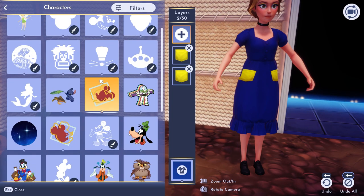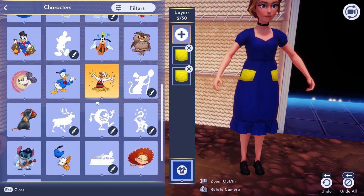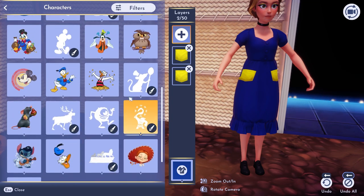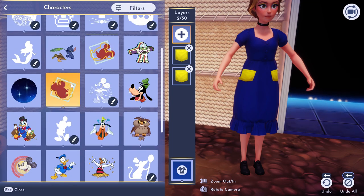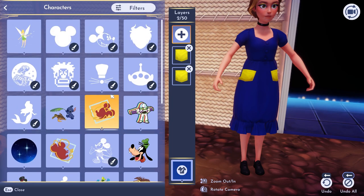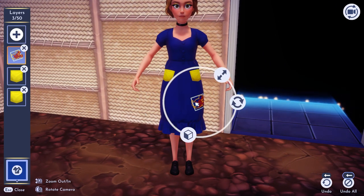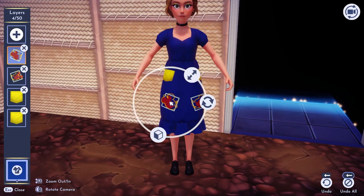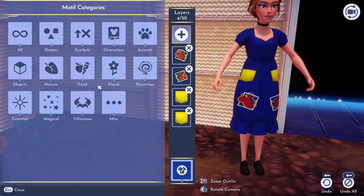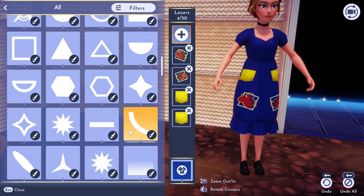We're going to go into the character section and I'm going to use my Mickey and Minnie Mouse ones. If you don't have those, you can use whatever ones you want. I just personally like that they're facing each other — so if you find two characters facing each other, maybe Goofy and Donald or these two, you can really make it however you want. I'm going to select Mickey right here and put him on this side, and select Minnie on this one. Their triangles are a little bit off center, but that's okay. Then we're going to go into our all section and just scroll to see if we find any others we like.